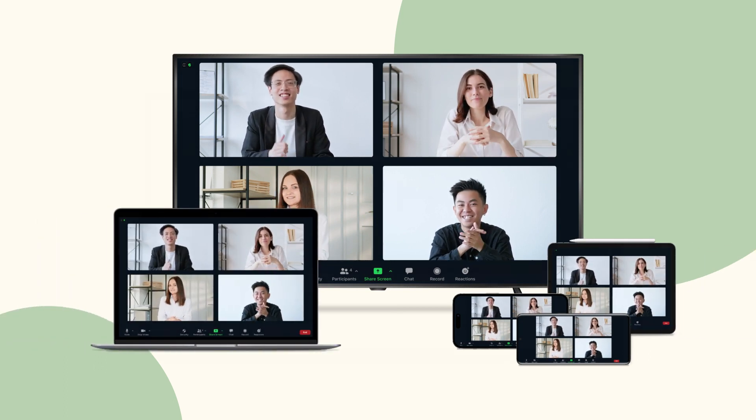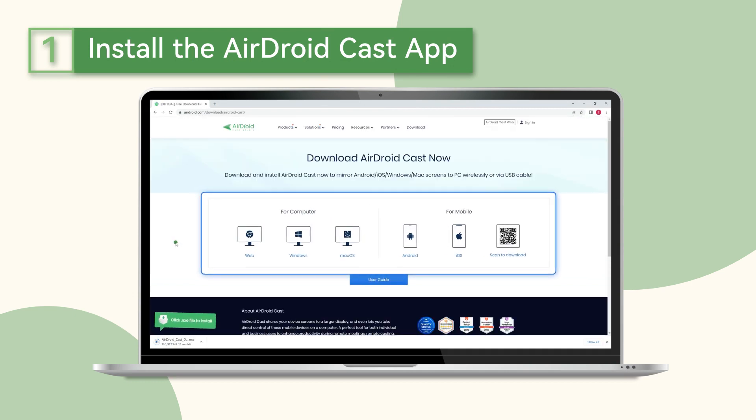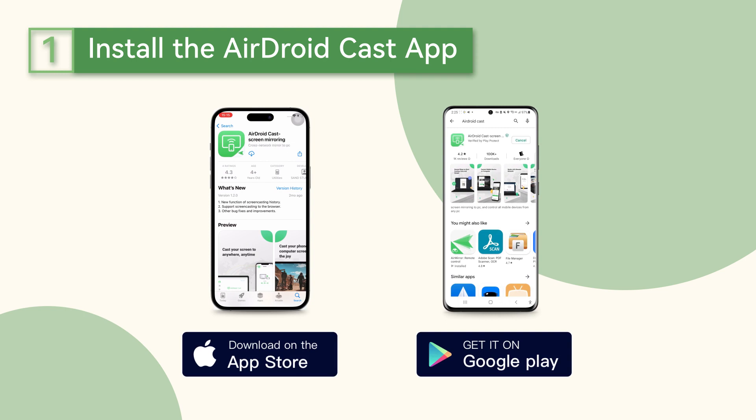Here's how. First, download Airdroid Cast onto your phone or your computer from the official website. For smartphones, you can also get it from the Apple Store or Google Play Store.